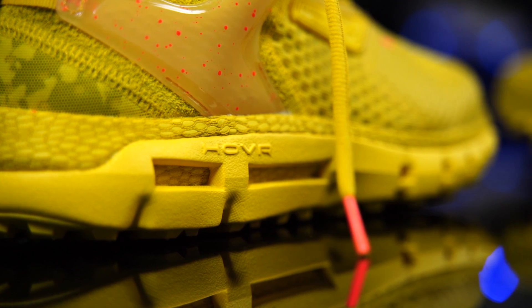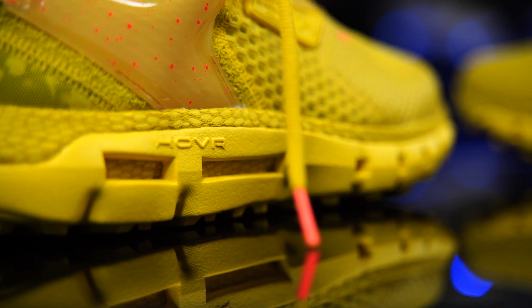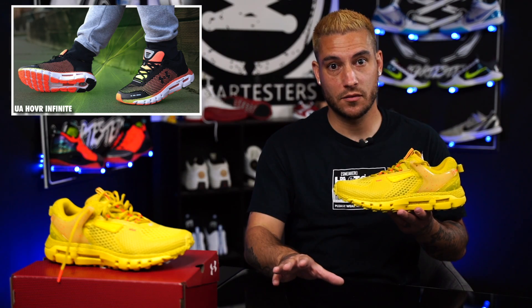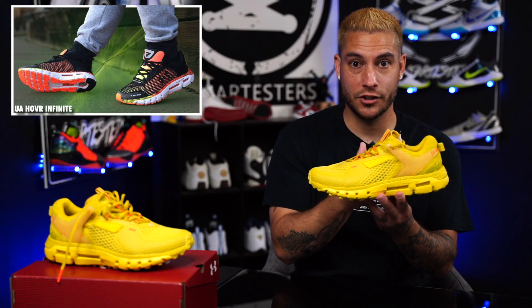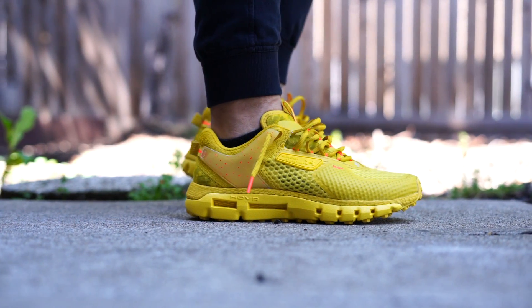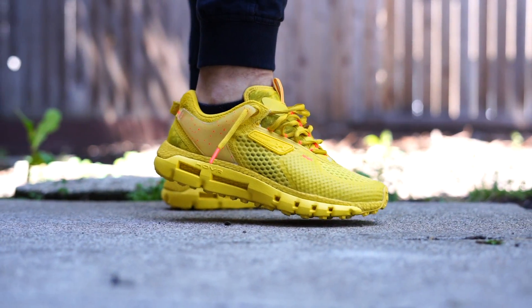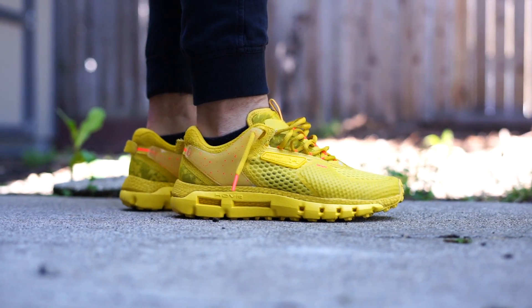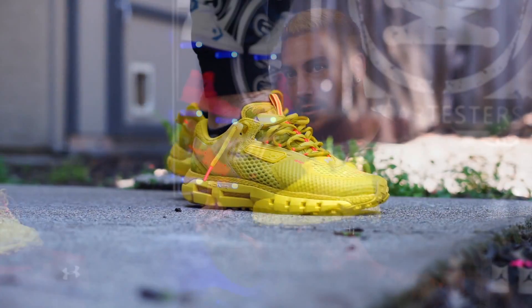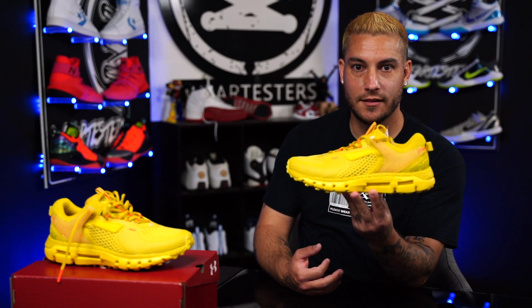Inside that EVA carrier is Under Armour's Hovr, which is their proprietary blend — and this stuff is super comfortable. I really like Hovr. One of the shoes I tried running in recently was the Infinite, and that shoe has an interesting heel-to-toe drop — it's like a massive one. It's like walking in a swimming pool and all of a sudden you're in the deep end. So in the back of that shoe you've got a ton of cushion, and in the front you're riding real low. This shoe is not like that — it's more evened out. There is still a heel-to-toe drop, but it just doesn't feel as drastic. I'm really excited to take these out because my old ass needs a little bit of everything — needs to feel the ground, but also needs some cushion.